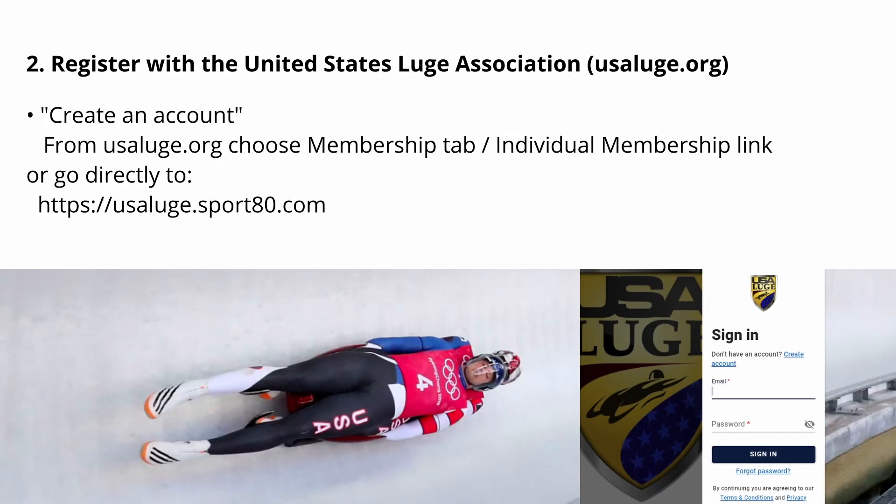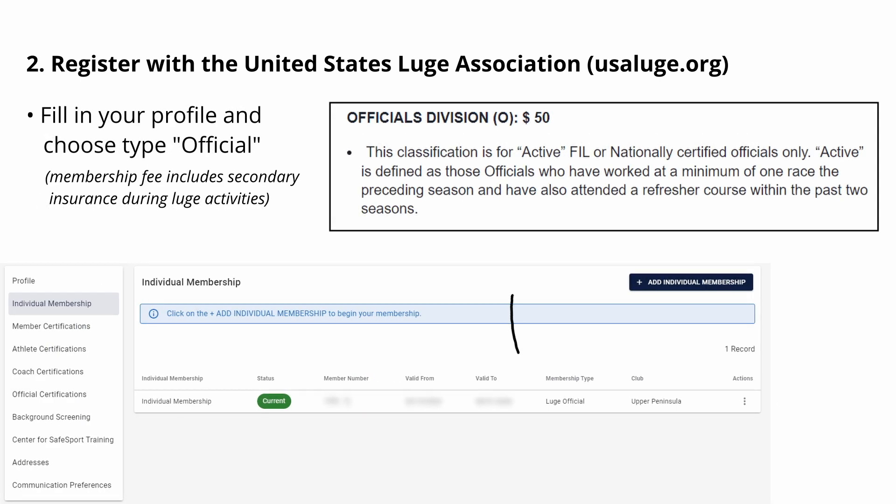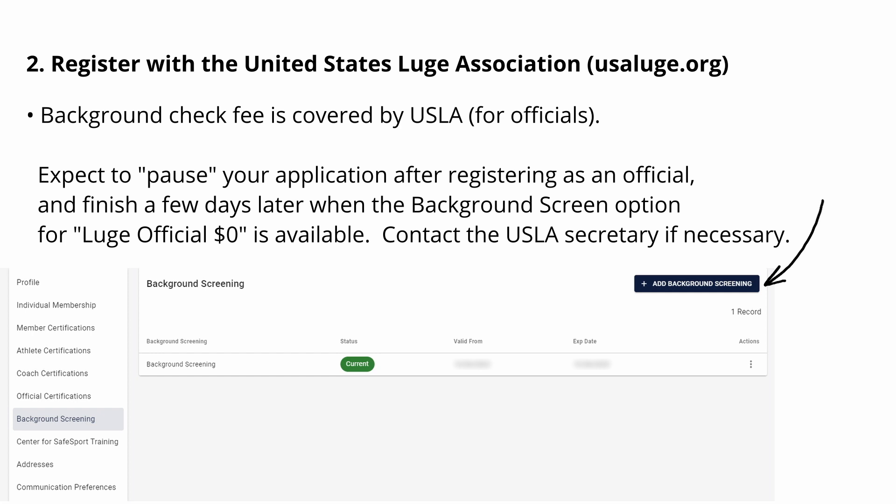The second point is that you will need to register with the USLA as a race official. That registration process has three steps. You will initially sign up on the USLA website. There will be a step where you are required to submit for a background check. For race officials, that background check is sponsored by the USLA. However, you may need to wait after your initial registration on the USLA site for the free background check to be approved for your account.